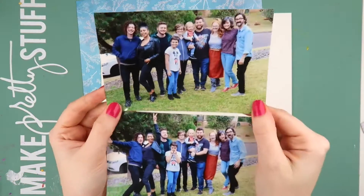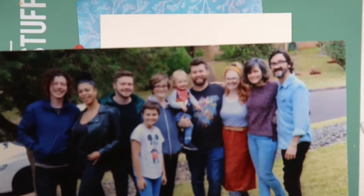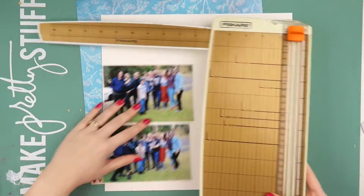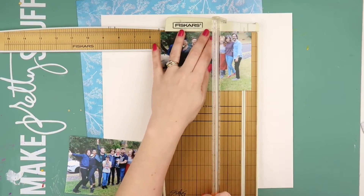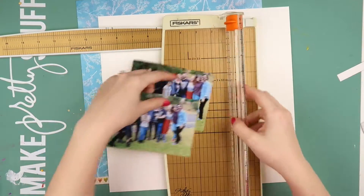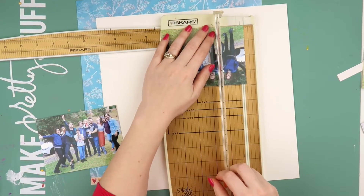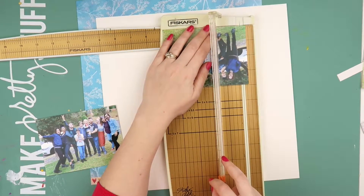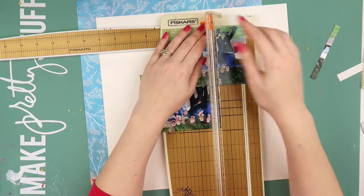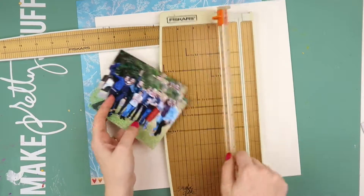Hey scrappy peeps, it's Adele from Inky Quill, and today we are looking at group photos. Group photos can be a little bit tricky to scrap, especially on a smaller sized layout — not a 12 by 12. This one is a 9 by 12, and I do sometimes find them a little bit difficult because there's so much going on, so many faces, so many different clothes.